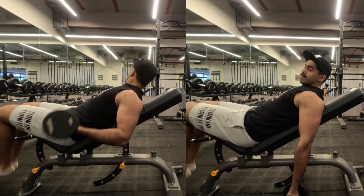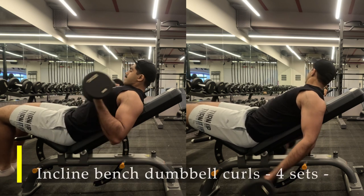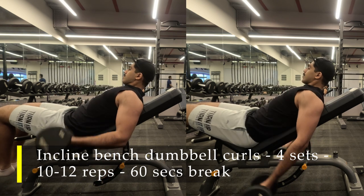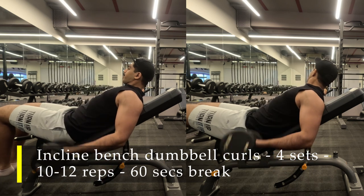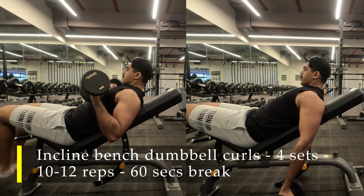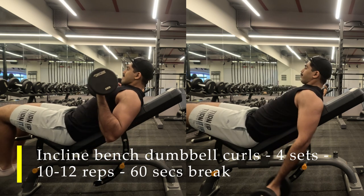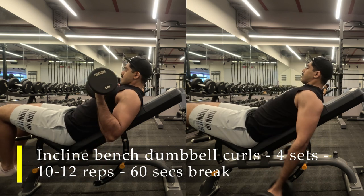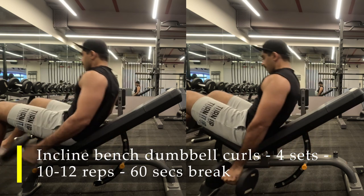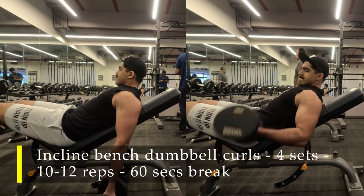For my first working set, I am doing incline bench dumbbell curls. Set up a bench at an incline — 45 degrees is more than sufficient. Lay down flat on the bench; you can keep your feet up or down as comfortable. Let your hands hang beside you, behind your body's midline, and then start curling the dumbbells up with a complete contraction. The cue here is not to get your elbows in line with your body — make sure the elbows are always behind your body, and with every eccentric movement you want to activate your triceps to get a complete stretch on your bicep.